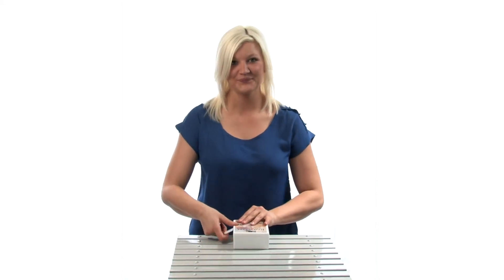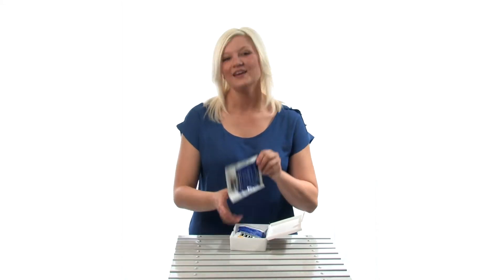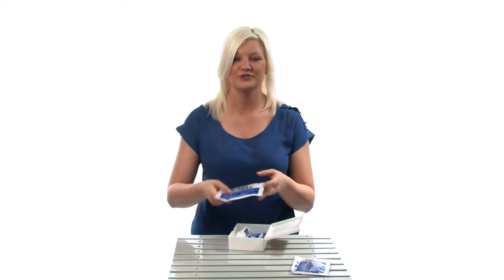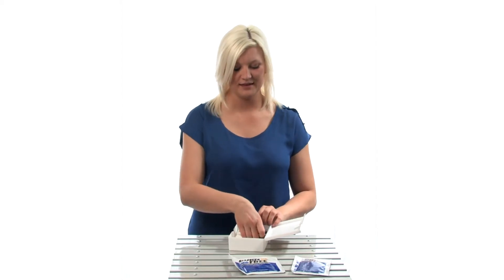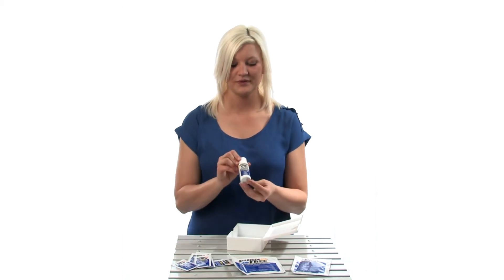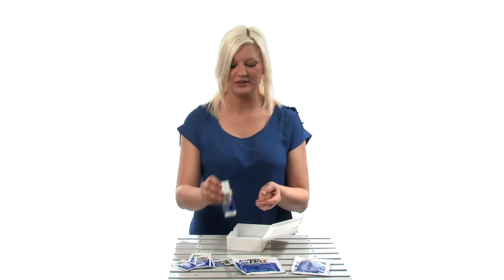One two-inch by six-inch sterile burn and wound dressing, one four-inch by four-inch sterile burn and wound dressing, six single-dose three-and-a-half gram packets, and one two-ounce bottle of pain-relieving gel.